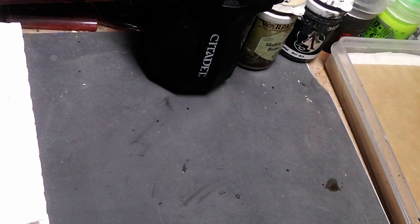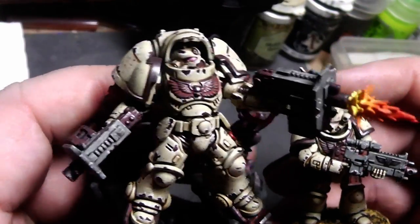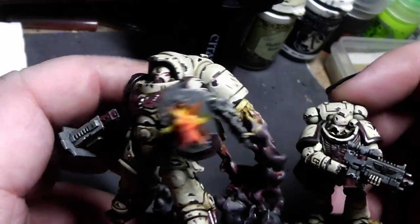Hi Tubies! Here is your Alexandra, and welcome to another painting tutorial. Today we will be painting a bone-colored Space Marine armor like the Deathwing. I will paint my own chapter here — these are the Bone Wardens.